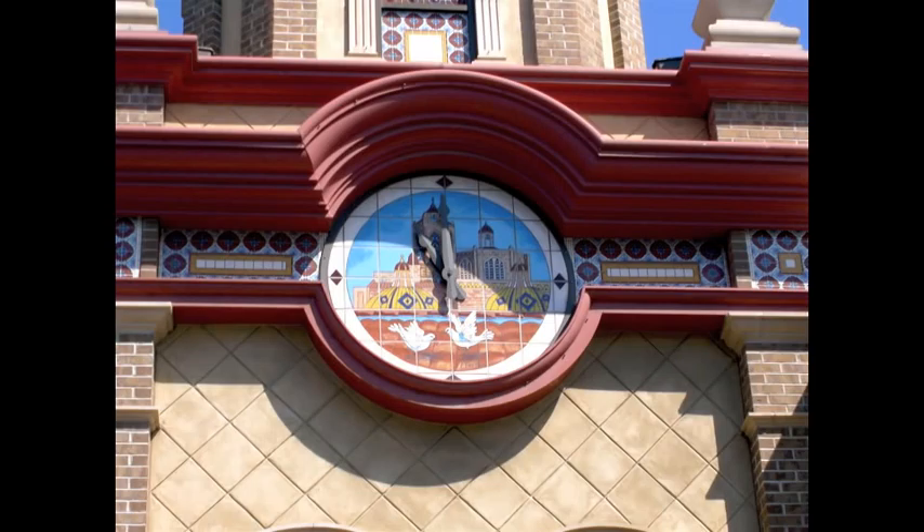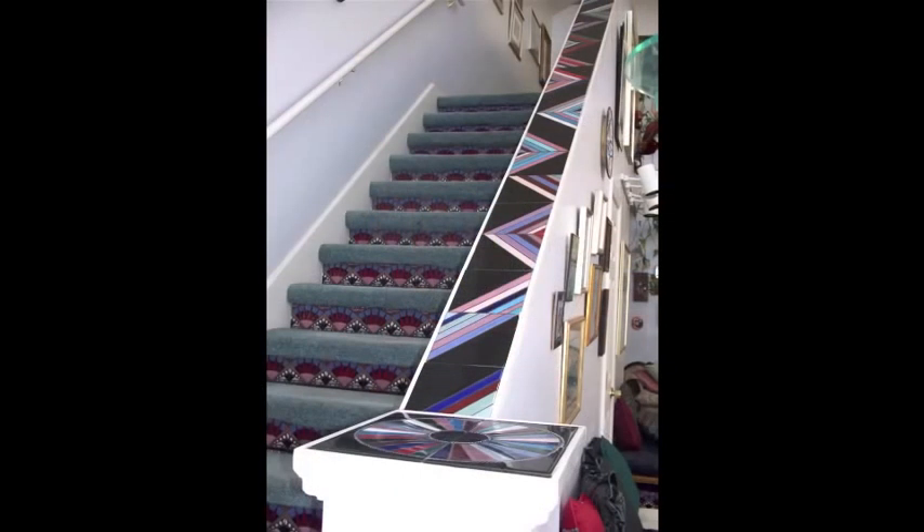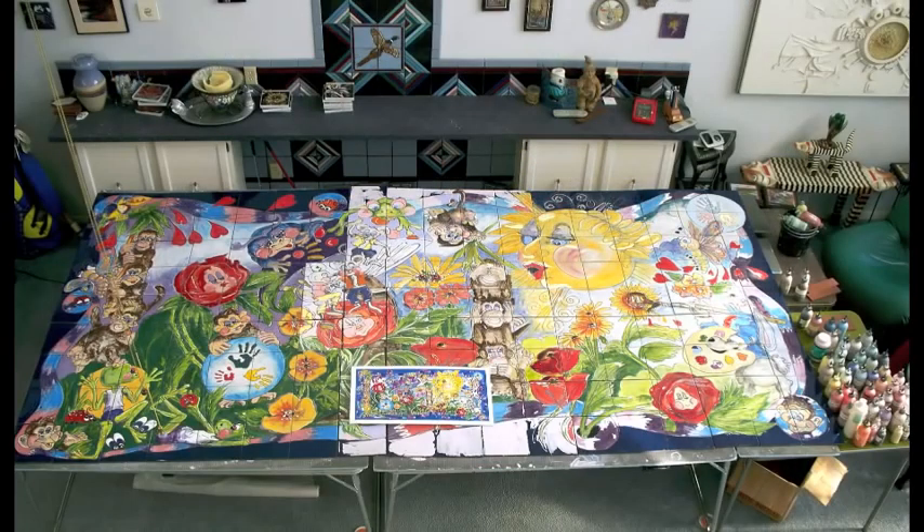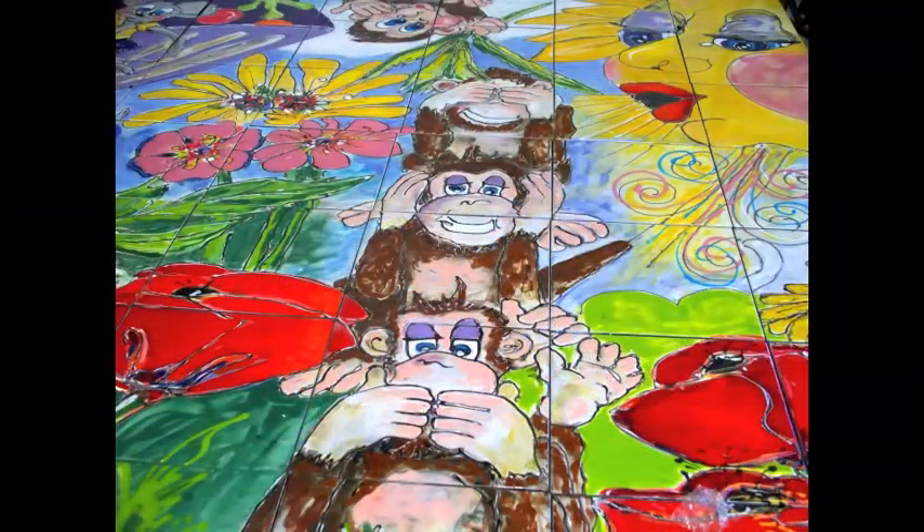Now I'm going to take you up into my studio. You'll see Amish quilt patterns as we go up, and we can look down on the project I'm doing now for a children's center. This is a mural six by eight foot to go out in the playground area, and of course we've got monkeys that hear no evil and see no evil.